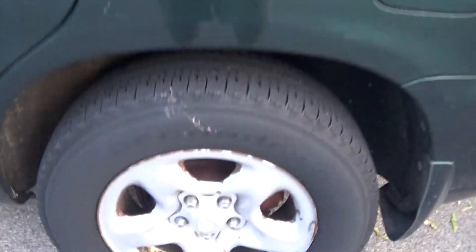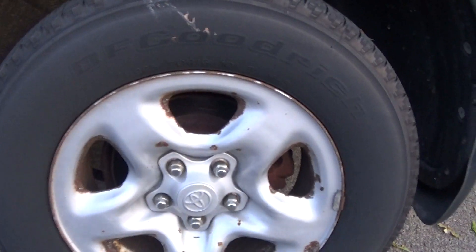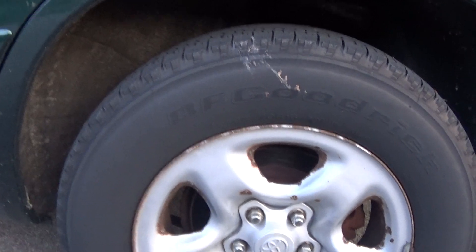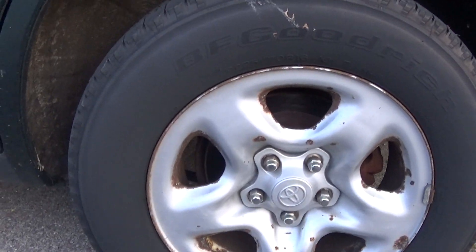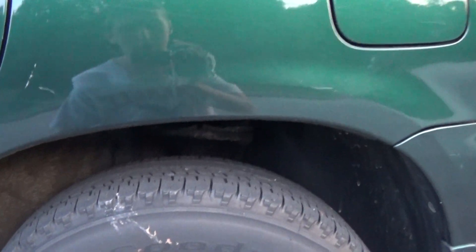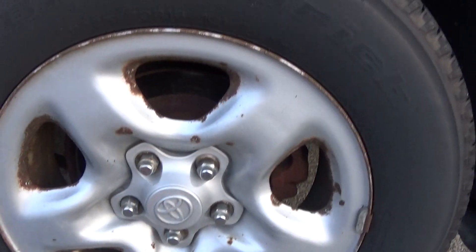I did clean up the tires and the wheels two days ago, but you can see this one's got crap on it already. I didn't put any tire polish on them. These are 16-inch steel wheels — they came on just four-cylinder Highlanders. V6 models came standard with 17-inch alloys. The tires measure 225-70 and they're BF Goodrich Long Trails. They do need new tires; they don't quite have the mileage on them but they're about five years old, and all the wheels have rust on them.